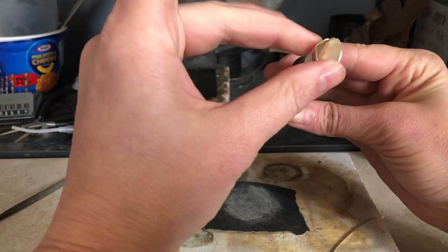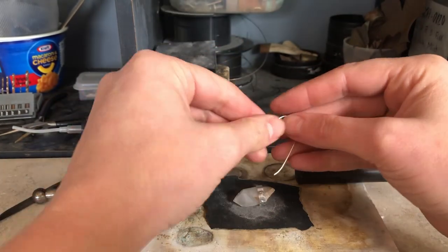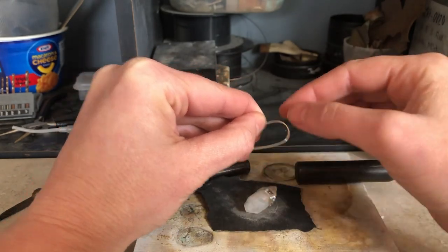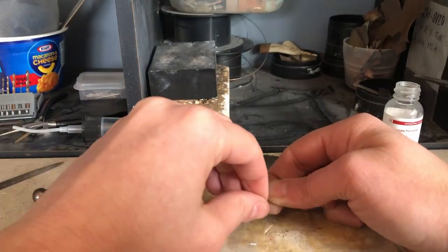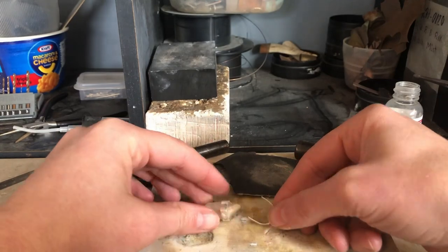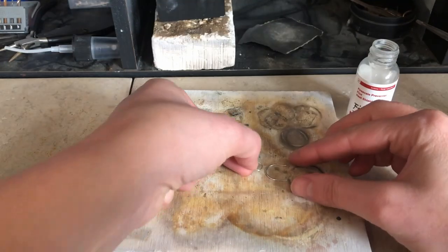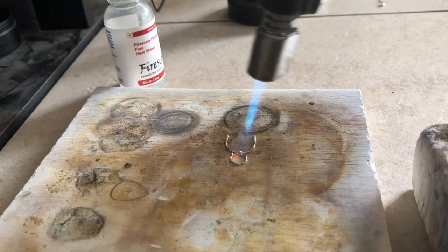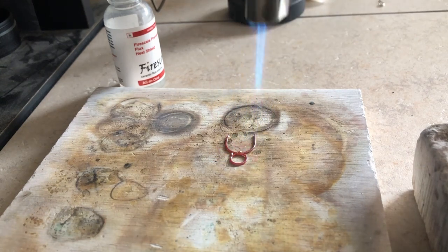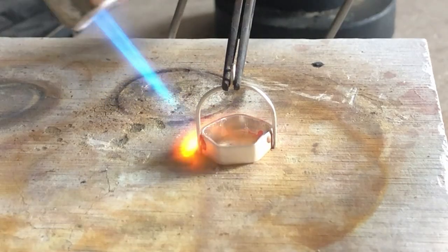I'm using a dapping punch to form the arch — just a little test fit — and now it's time to solder. After I melted the first wires, I went through the whole process again and ended up with this. Looks good to me.